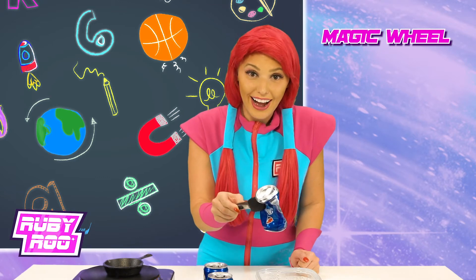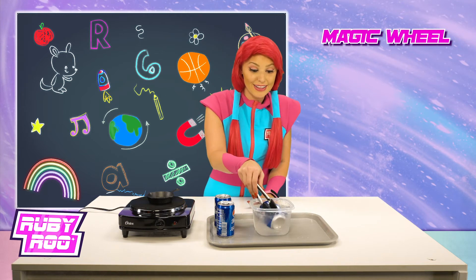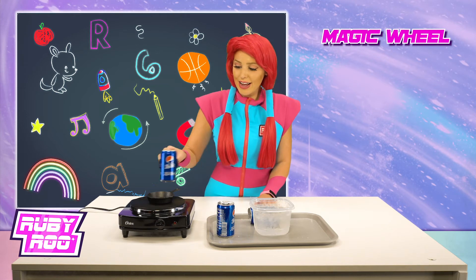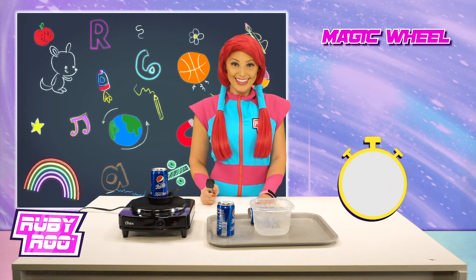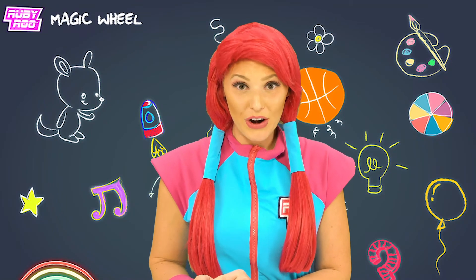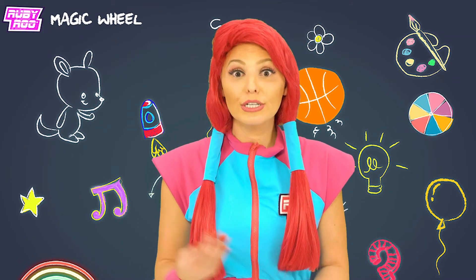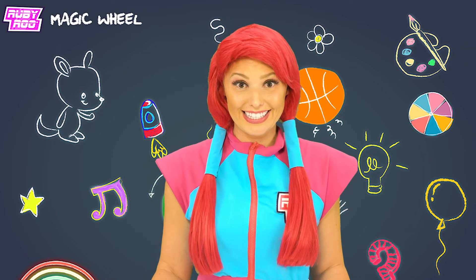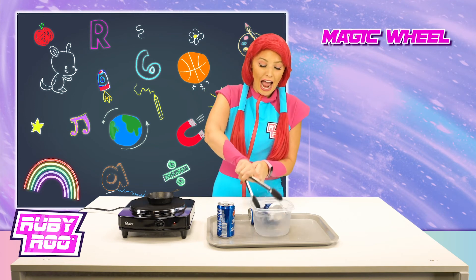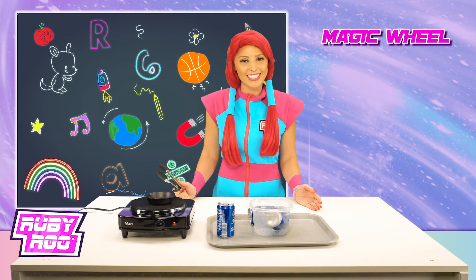It's totally crinkled! Whoa, that was so neat — it worked! Let's try with the other cans, let's heat those up too. Remember when we put the water in the cans at the start? Well, when we heated it, we turned it into steam, which forced all the air out of the cans. But when we touch the can to the water, the cold turns it back into water, which takes up less space.